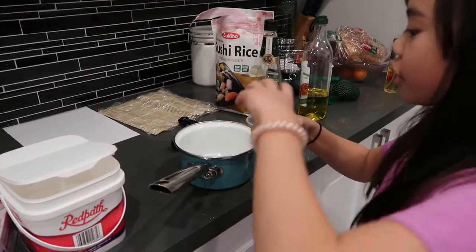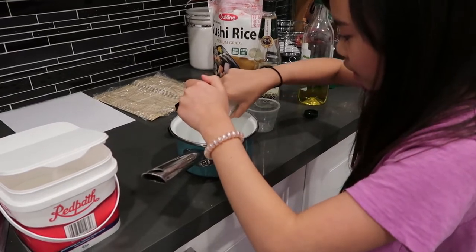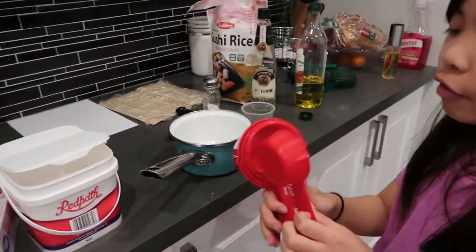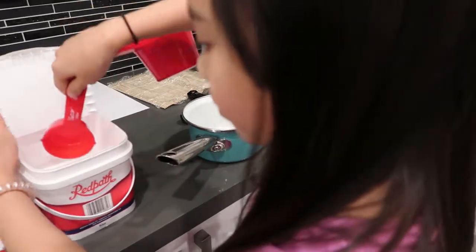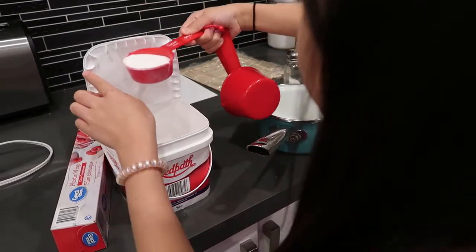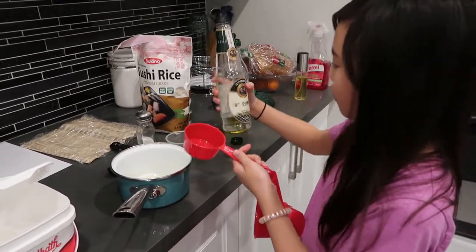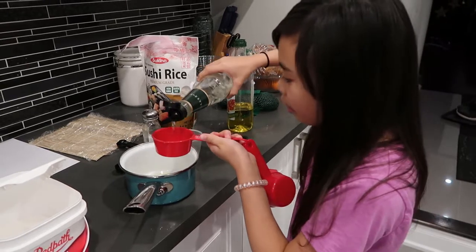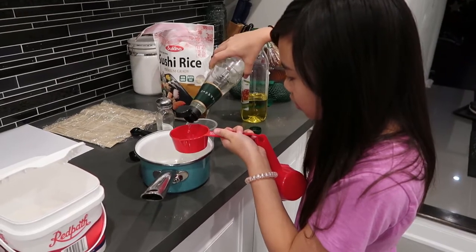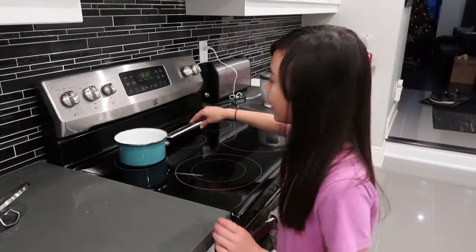I just have the salt in a shaker, so I'm going to open it and roughly measure how much we need to put in — that should be enough. Now you're going to put one fourth cup of sugar. And the last ingredient for the seasoning is vinegar — you're going to put one half cup of vinegar.